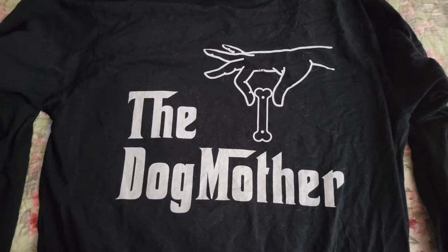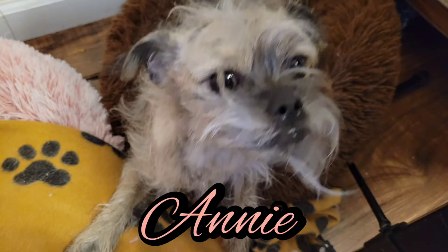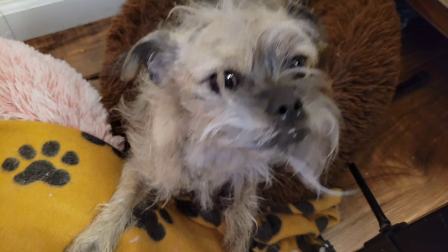I am a dog mother — play the Godfather theme here. I can't because, you know, copyright. To two rescue dogs: we have Olivia, who is a Japanese Chin, and Annie, who is a Border Terrier. She doesn't have issues, she has the subscription.